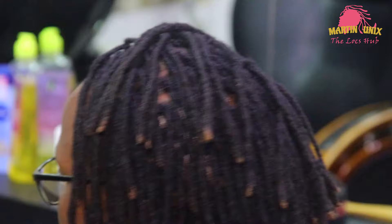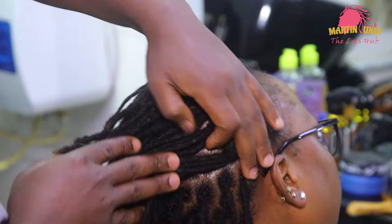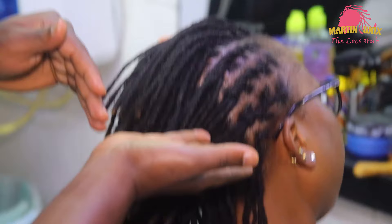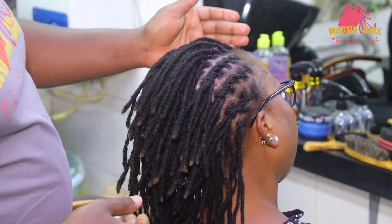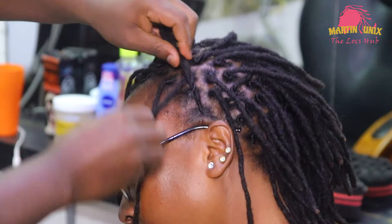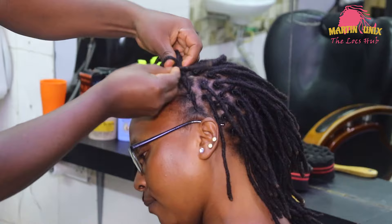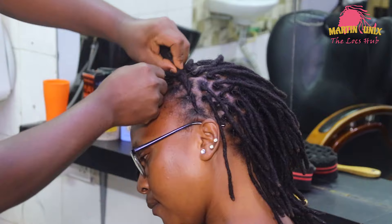We are going to start the left side where we shall do multiple flat barrel lines. Just to tip you guys, our fishtail braid shall be starting at this particular area, coming all the way to the crown area where we shall have our finishing part. At the front area, we need to design our flat barrel lines in a way that they can direct our fishtail braid to the crown area. Remember, this is just a simple style for beginners, and I promise to bring more tutorials on short lock styles.